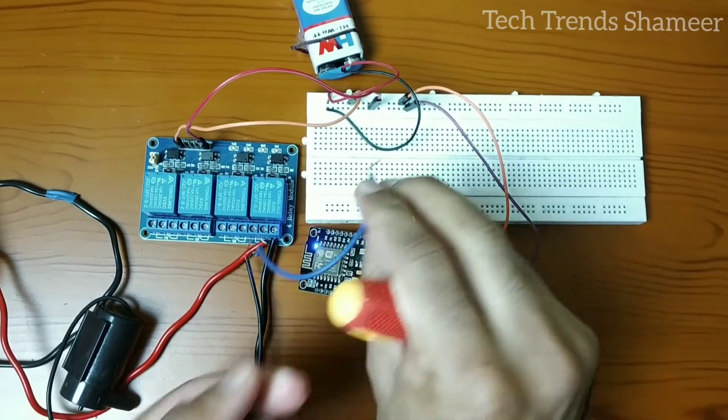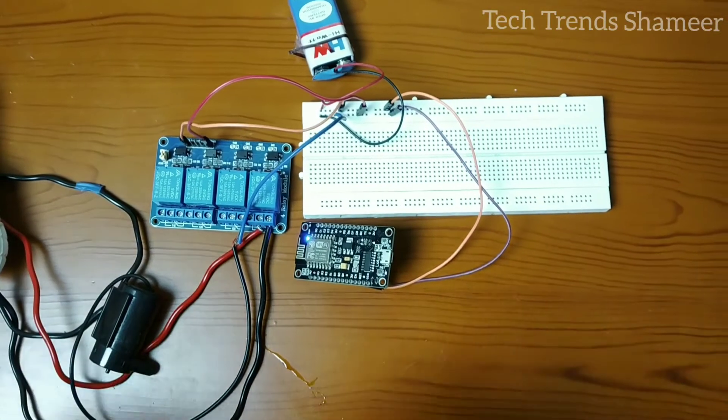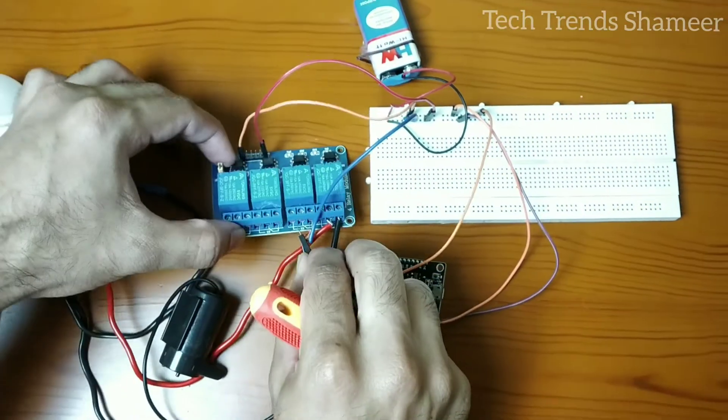Connect the other end of the wire to the ground pin on the breadboard, and connect the positive end of the breadboard to the second pin.